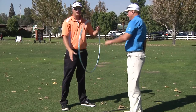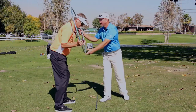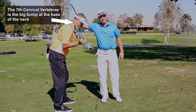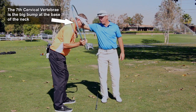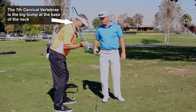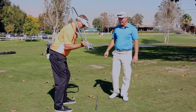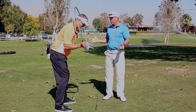Now we'll do the same swing with the hoop. What we're trying to do with the hoop is get the seventh cervical vertebra — what's called the swing circle center — in the center of the hoop, and line the hoop up with the club on the ground, not tilted this way or that way.